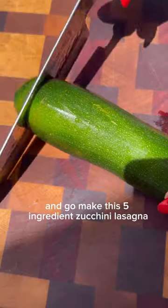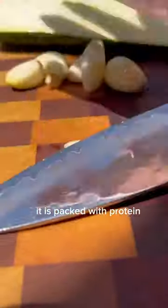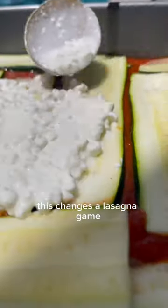Stop what you're doing and go make this five ingredient zucchini lasagna. It is packed with protein, veggies, and is super easy to make. With cottage cheese in place of ricotta, this changes the lasagna game.